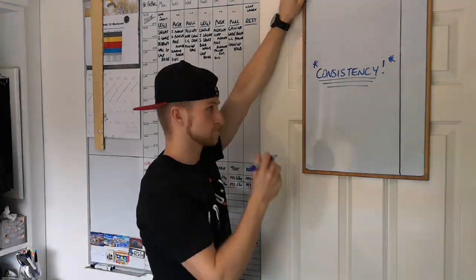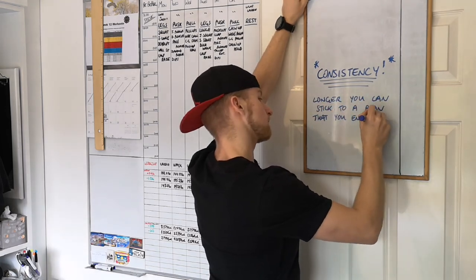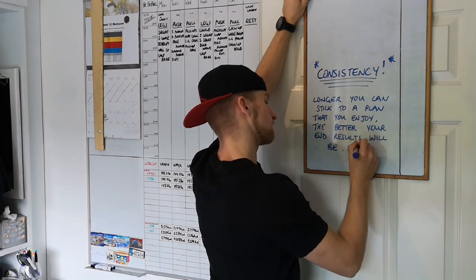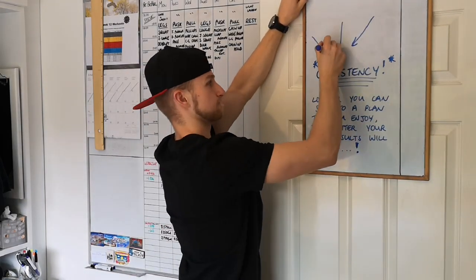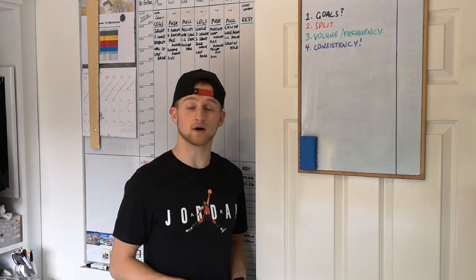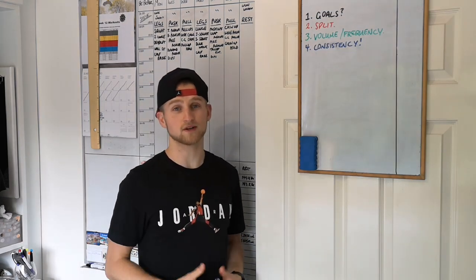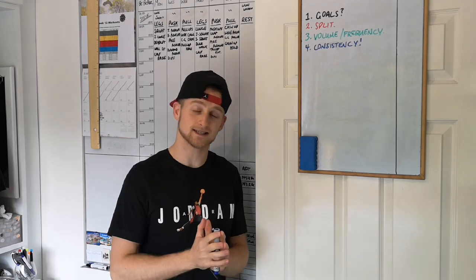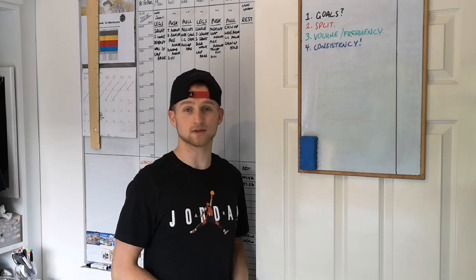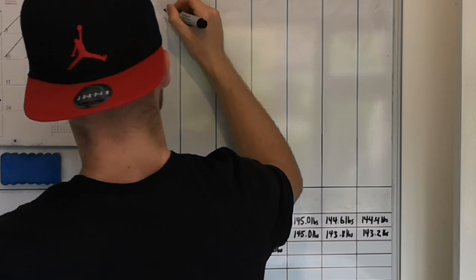The last thing to consider is consistency. Even though I've put this last, it is definitely the most important. It doesn't matter how good your program is — if you can't consistently stick to it long-term, you won't see results. You can have a fantastic program, do it every day for two weeks, give up, and it would be about as good as never exercising. Whether it's diet or workout plan, if you're not consistent, the whole exercise is pointless.